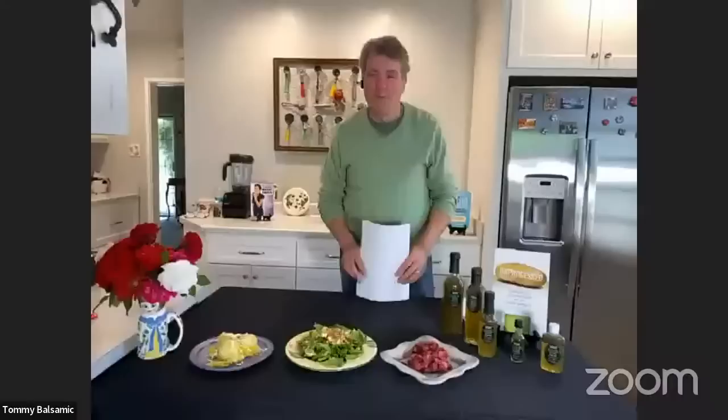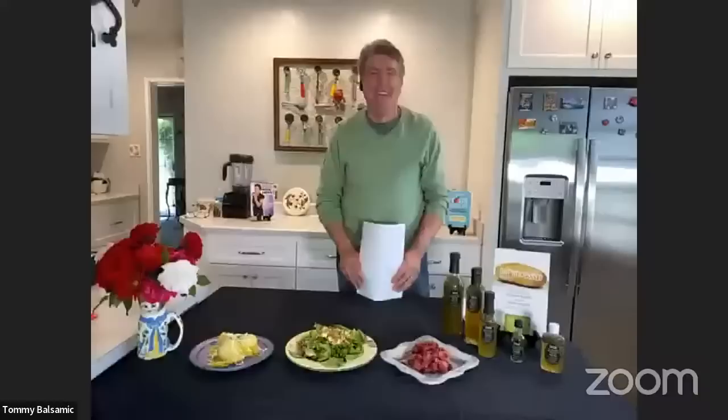Chef AJ mentions she started using garden dill mustard seed to marinate pickles — especially little Persian ones — calling them 'quickles' (quick pickles with no salt). Tommy loves the joke. Chef AJ also mentions that a student from their comedy class, Gina, attended the Sacramento Veg Fest and introduced herself, which was a wonderful chance to meet in person.